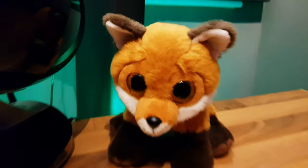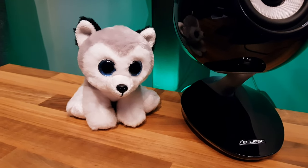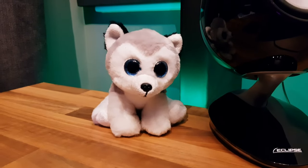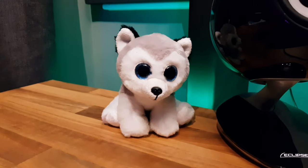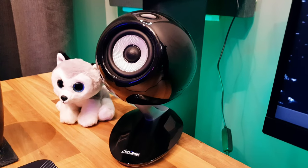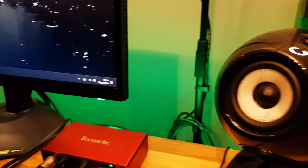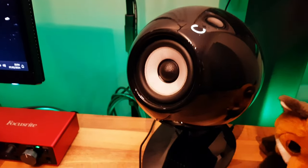Let me introduce you. This is Fox — and this is McLeod. It's genuinely what I've called them. He's Fox because he's a fox, and he's McLeod because — I don't know what he is. Like a husky or something! Ashley's wondering whether these two things on my desk are webcams or eye toys.